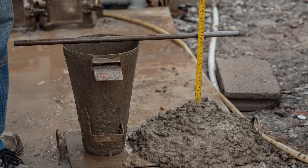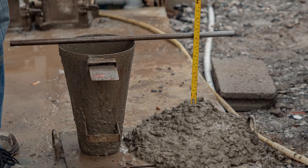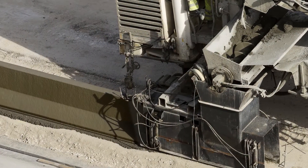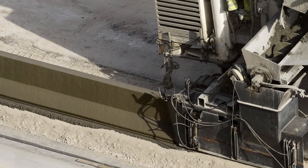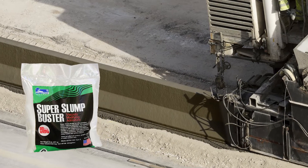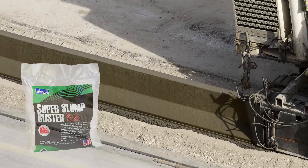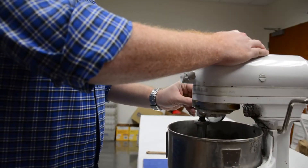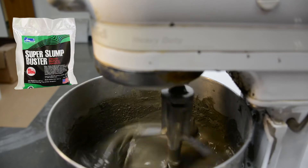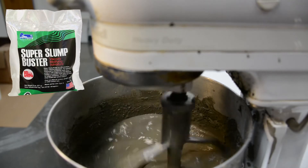But what if you don't need workable concrete? Say you bring a wet mix like this to a job that has a slope or an incline, or maybe it's a curb mix going into a slip form machine that requires a lower slump. Super Slump Buster will tighten the slump in less than 10 minutes. We're going to add just 2 grams of Super Slump Buster to this high slump mix, and you can watch how quickly it tightens up.